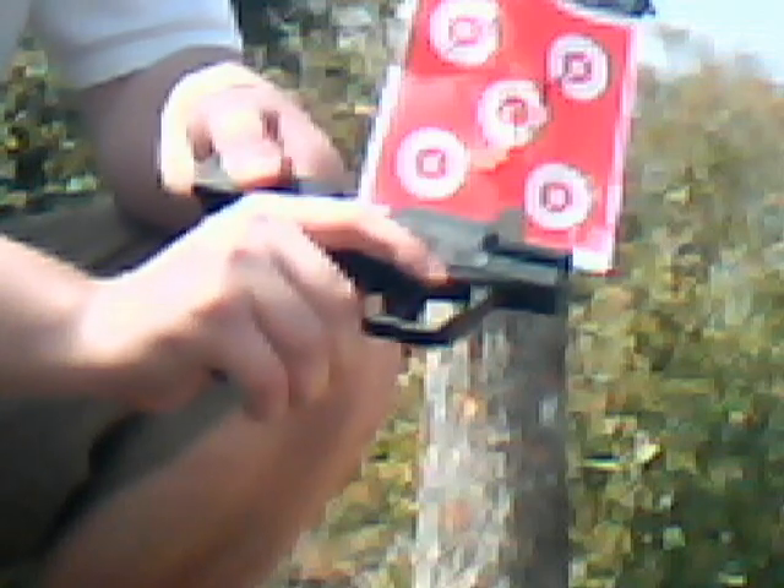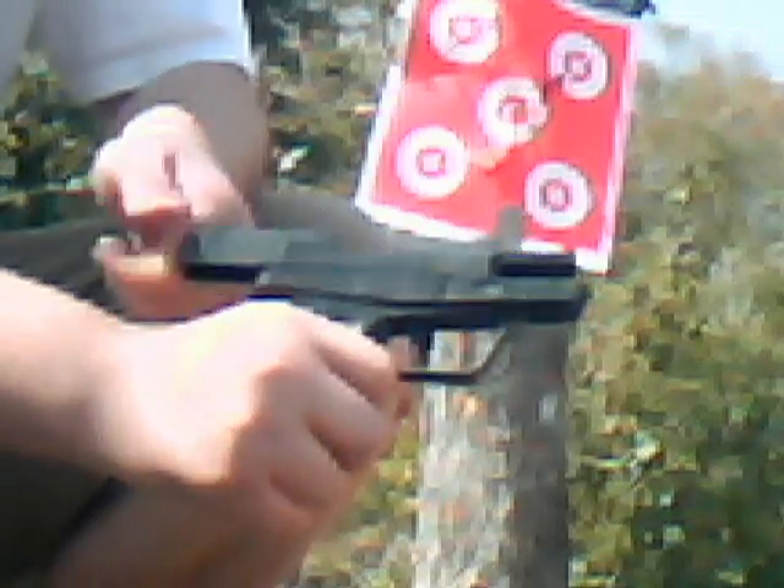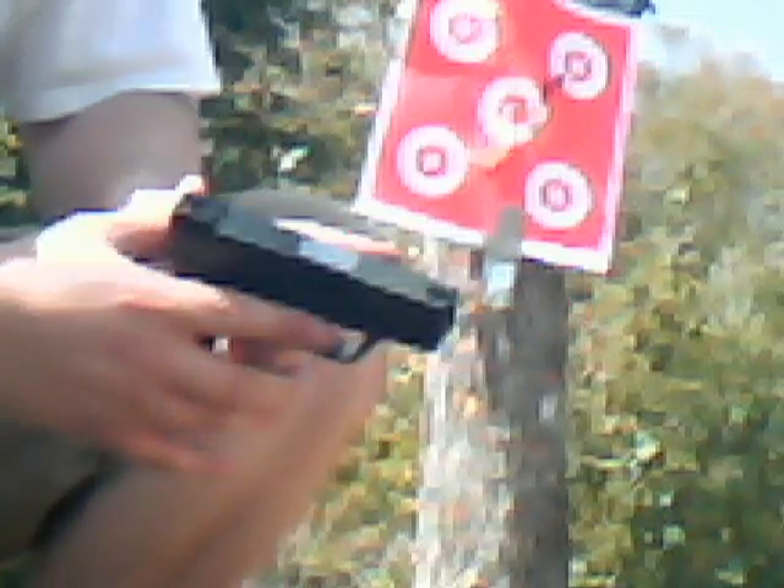So, there was one problem I had. At the end of the last round, the slide fell back forward. The last round and then I went click and nothing happened. It didn't lock back. That's the only problem I had with the Taurus PT-709 Slim — it didn't lock back one time. Other than that, great shooting gun.